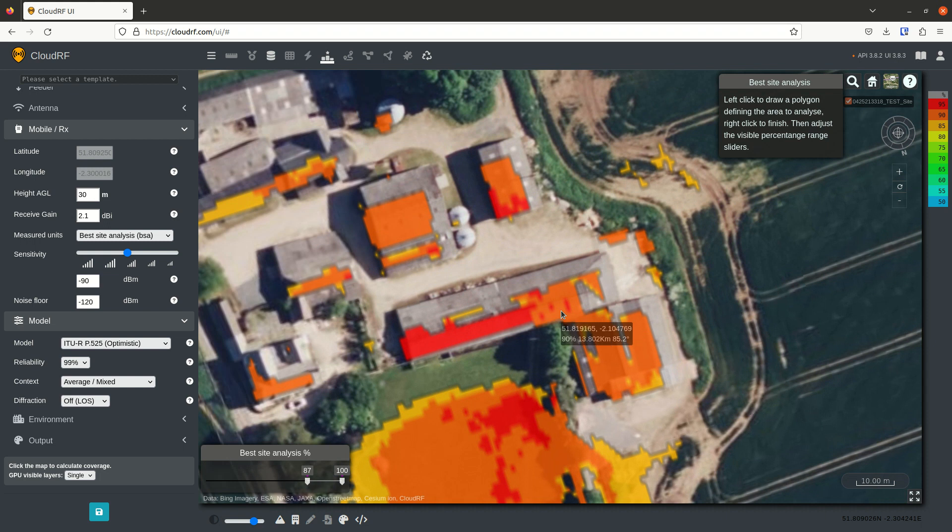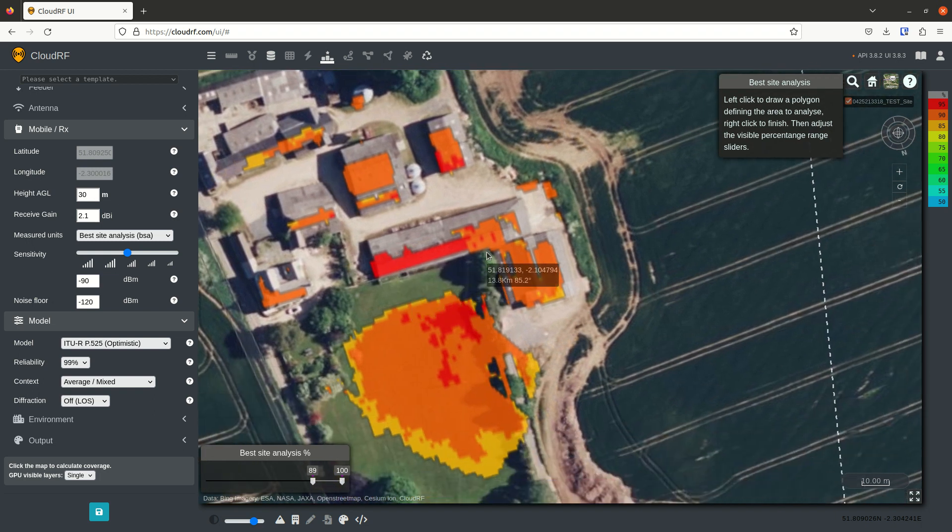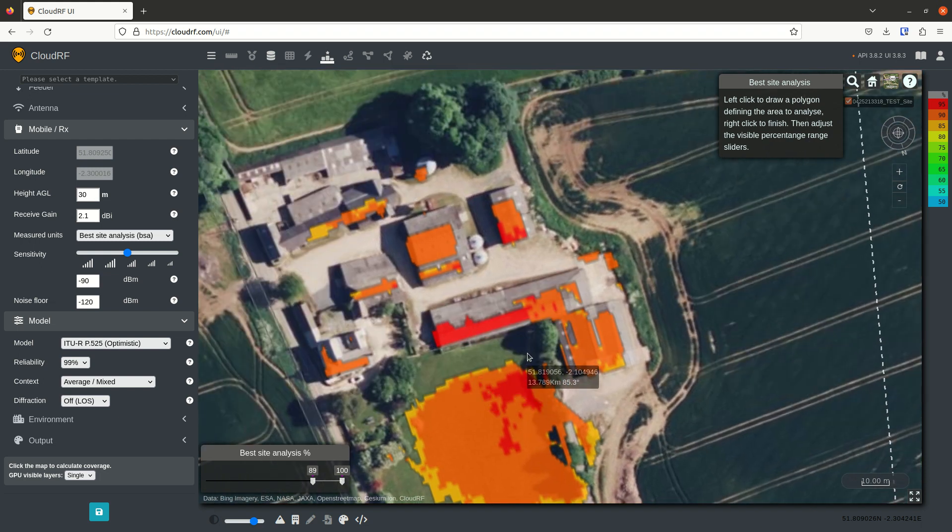If we look at this roof in the middle, it's the same height. However, the west end of the roof is preferable because it is further away from the line of trees running north to south here, which will block line of sight.